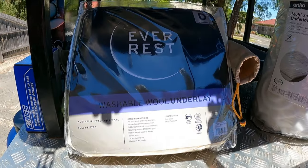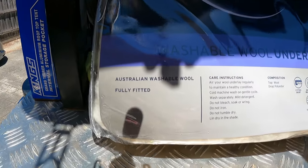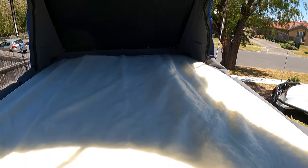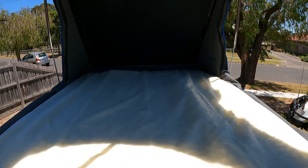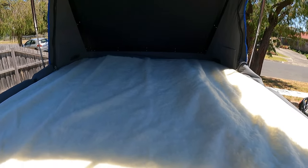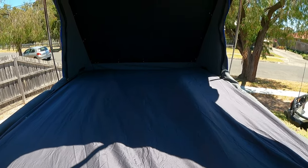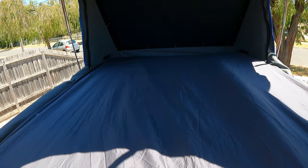Next we have the Australian wool underlay — pure luxury. When I go camping this is going to make things very comfortable. I've used this before and in winter or summer it's a welcomed addition. Then we've got the fitted sheet from Target — 400 thread count, feels quite luxurious.